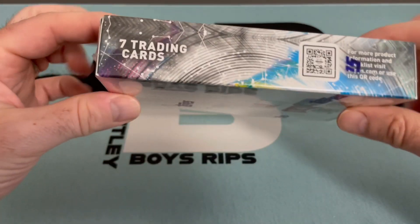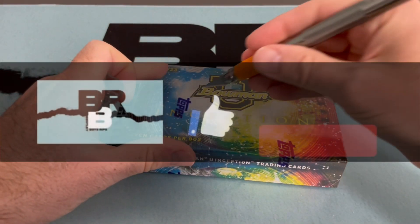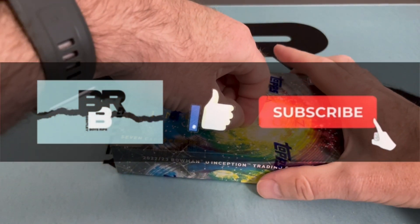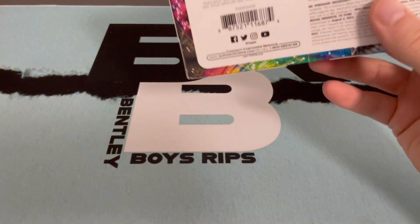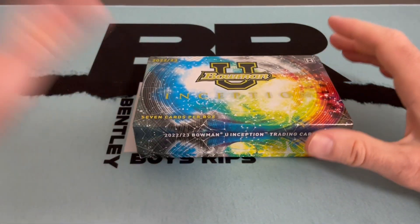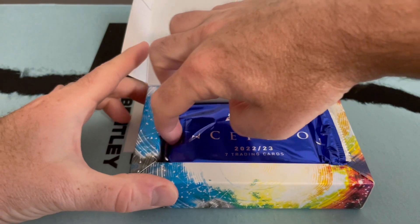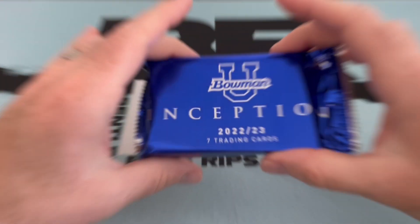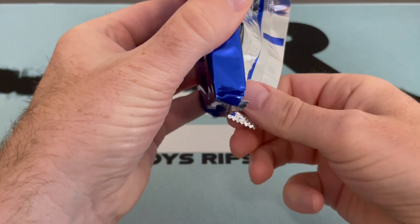This one actually doesn't show any of the short print parallels, but you can check out the checklist online. I think just one opening with Pack Fan. Men's basketball? Yep, correct. But looks like a cool product, especially for $170-$175. Should be a lot of fun to open. It's one I almost bought two of and decided we'll kind of see what happens. With seven cards it's a hundred-card checklist, so should be fun.